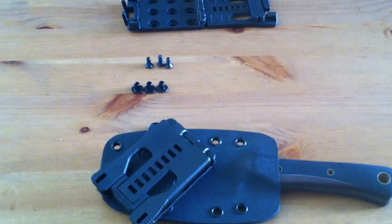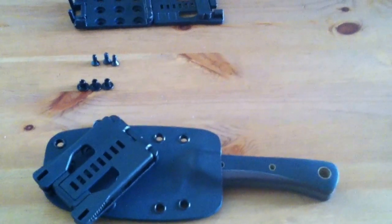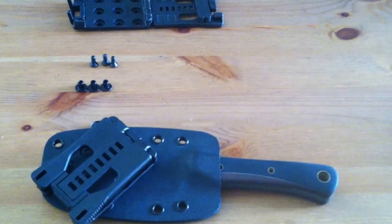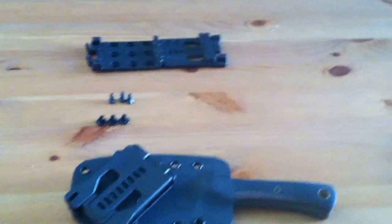One quick note before we leave: I buy these tech lock kits from USA Knife Maker. I pay about 13 bucks for them and I sell them to you for 10 bucks — I eat a few bucks every single time I sell one.